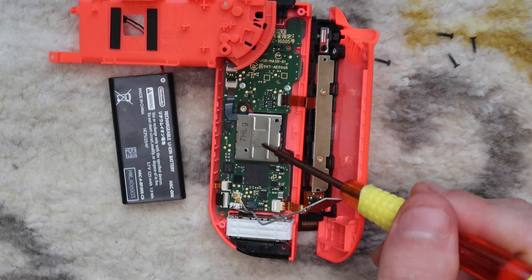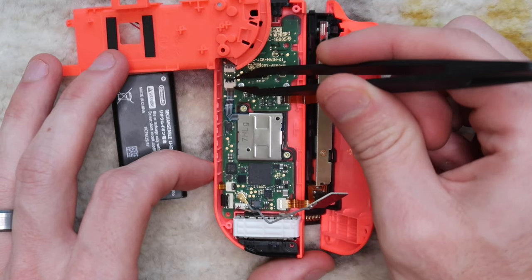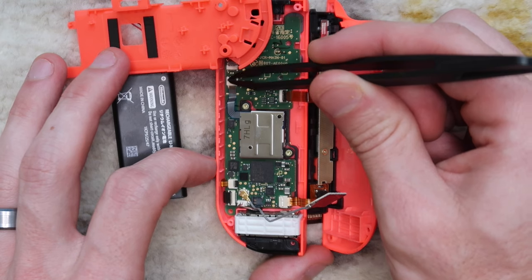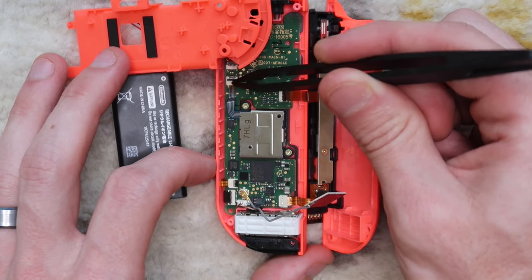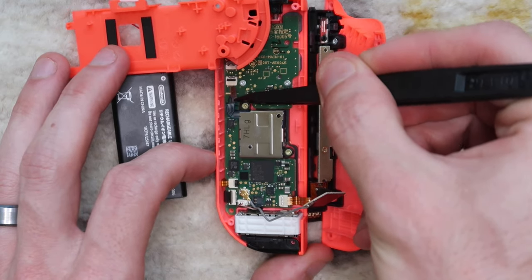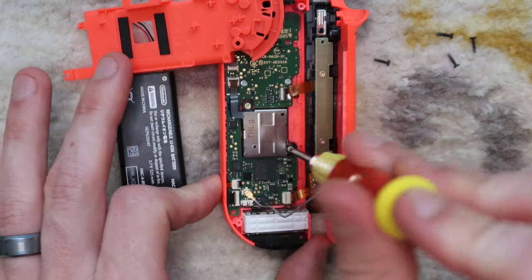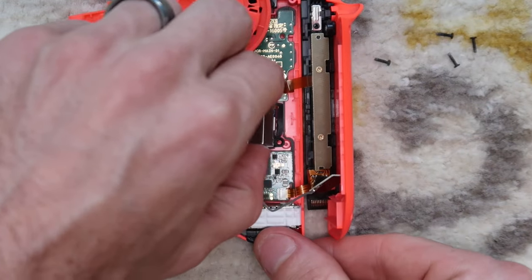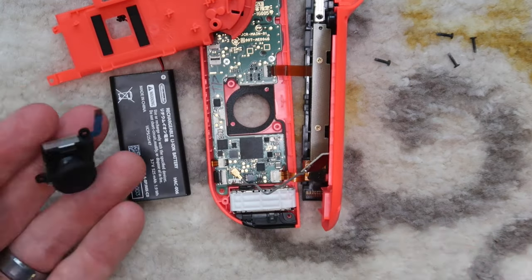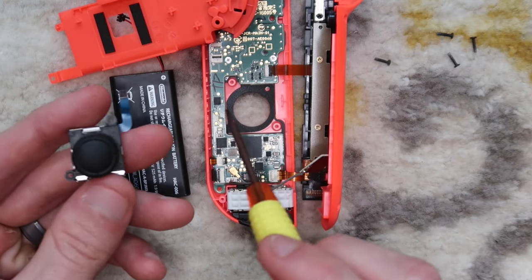This gives us access to the joystick — it has two Phillips head screws and a ribbon cable. The ribbon cable is locked in with a latch, so you'll have to pull the little plastic latch towards you gently — you'll see it lift. It's normally in the down position; pull it towards you, then pull the ribbon cable out with your plastic tweezers. Take these two Phillips head screws out and gently pull the joystick out.